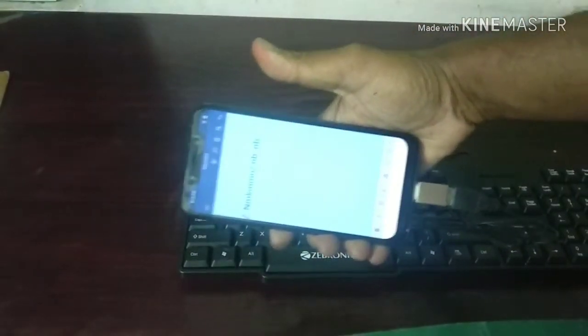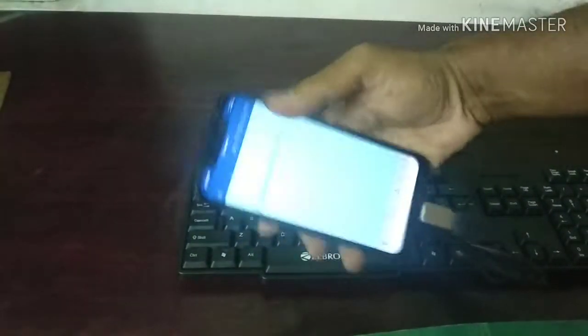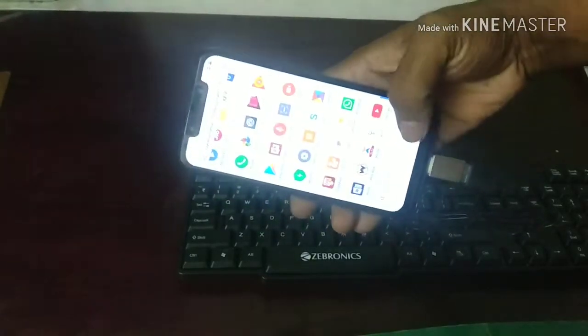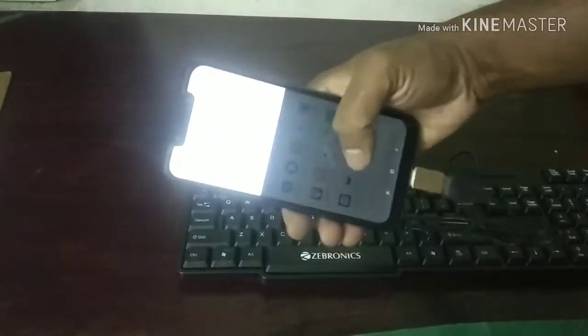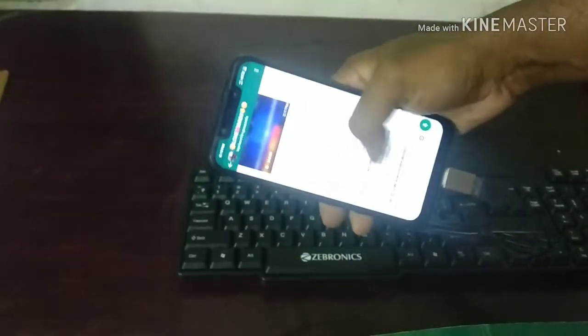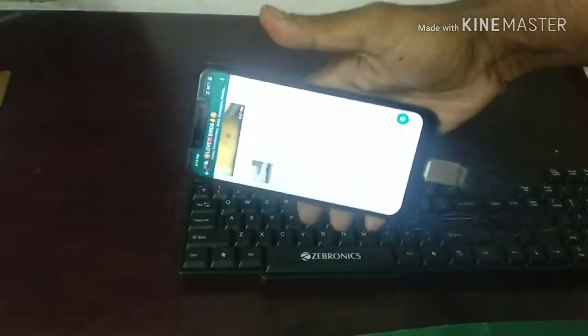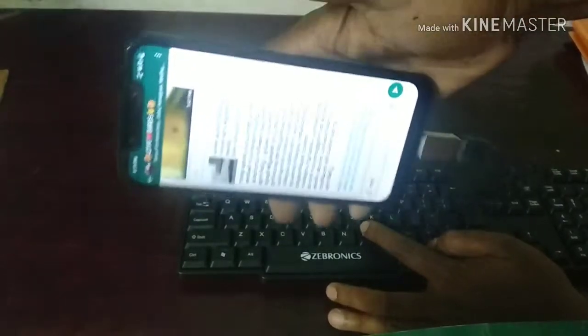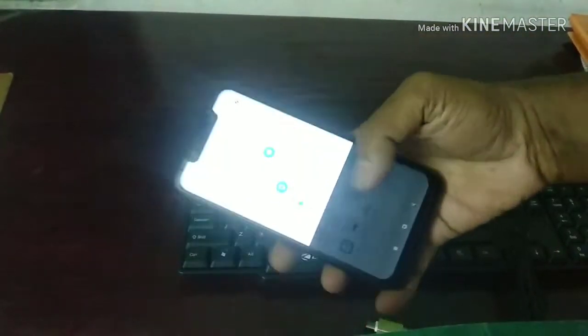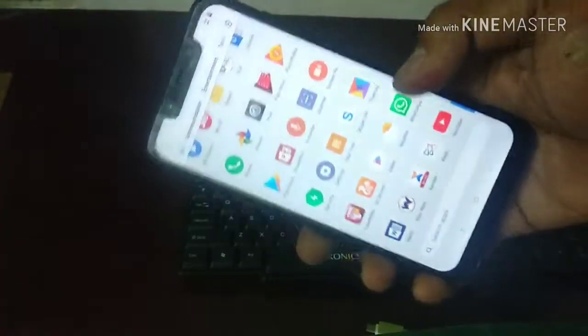The Pocophone F1 is working very neatly with this keyboard. So this Pocophone F1 supports OTG — it detects pen drives of up to 250 GB. The pen drive is easily detected by the Snapdragon 845 processor — the beast Pocophone F1 — and it also detects the keyboard. You can use this keyboard for WhatsApp, Facebook, YouTube, or anywhere to type and chat very easily.